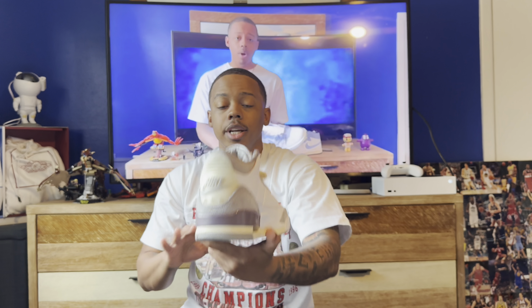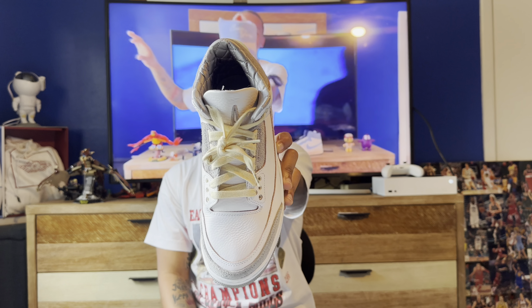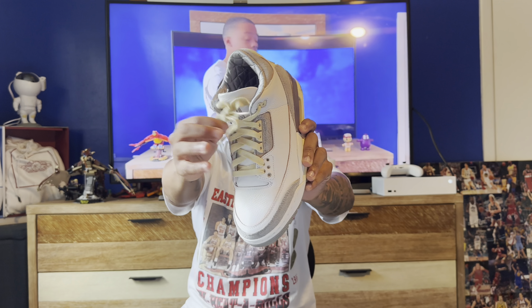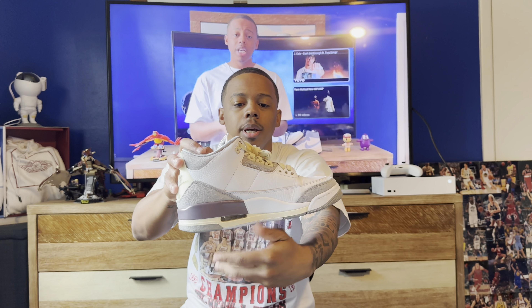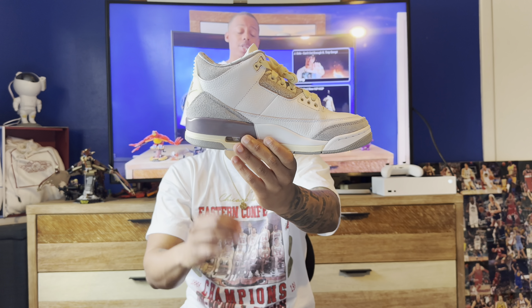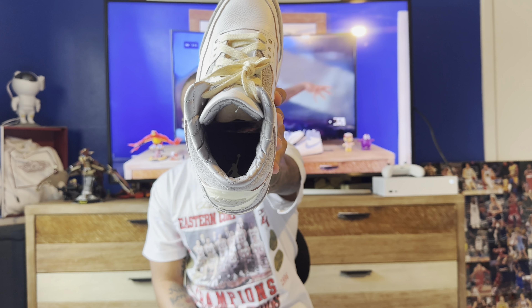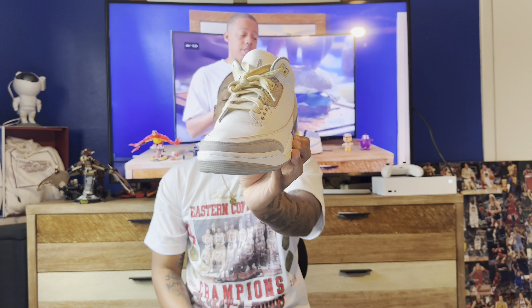For the Alma Mater Jordan 3 — I still have the cream laces in but switch them to white laces for a more subtle look. You got the premium materials, the Nike Air on the back, and that purplish look right there. This is an absolute fire sneaker, the second best Jordan 3 ever created. It's an easy summer sneaker you can wear with literally anything and you're going to look great.